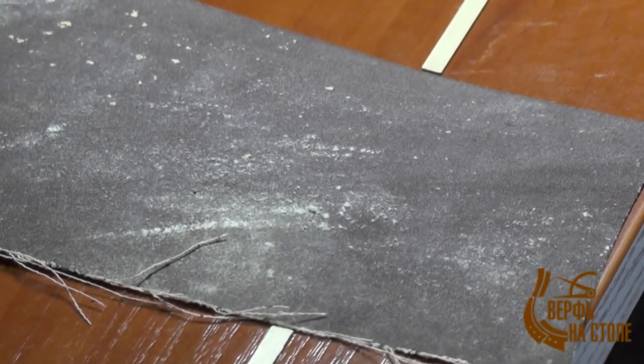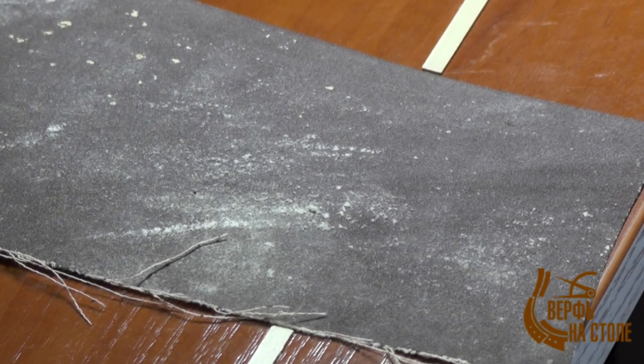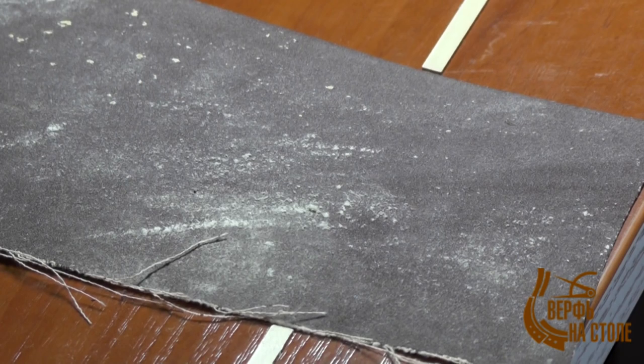Пока подсыхает клей на четвёртой детали корпуса, для разнообразия займёмся круглыми в сечении заготовками. У нас три диаметра заготовок: 8, 6 и 4 миллиметра. Две заготовки для мачты по 8 миллиметров — самые большие. Чертежи всех круглых заготовок и деталей есть на чертежах, прилагаемых к комплекту модели — лист номер два.